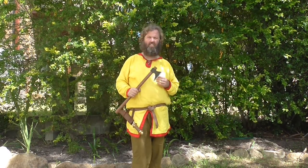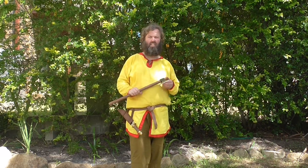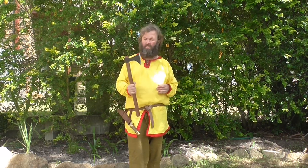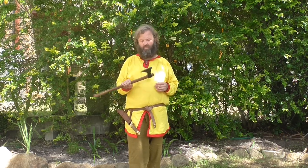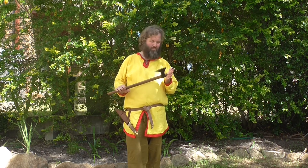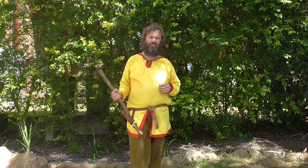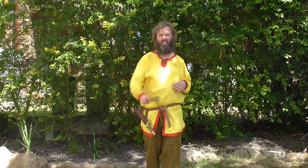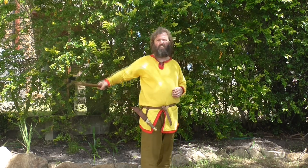You can understand that something like this axe is going to project fear onto people. A lot of the Scandinavian soldiers wanted to go off to Valhalla, and Christians wanted to go to heaven — but no one necessarily wants to go in 17 different pieces. So the basic technique of a single-handed axe is an A formation — very simple.